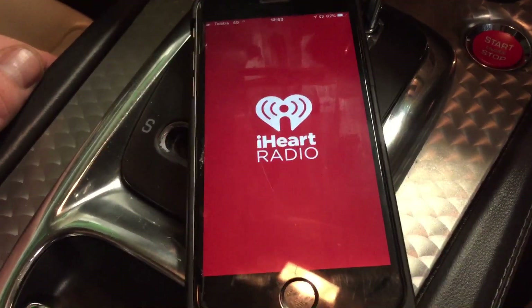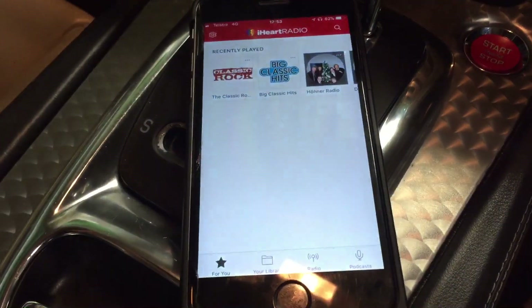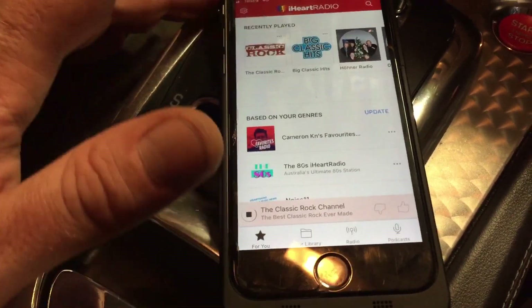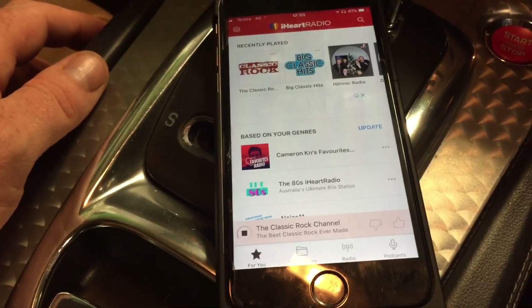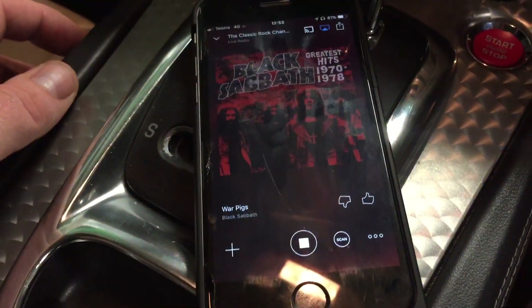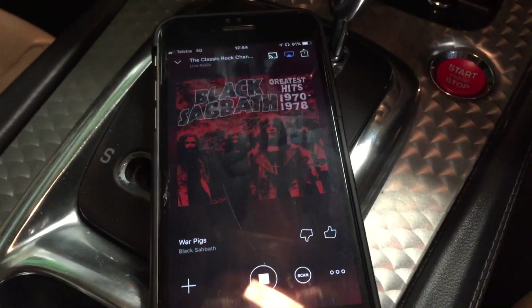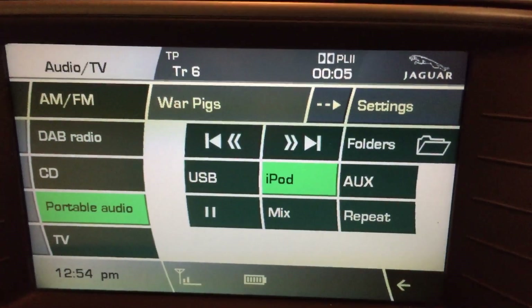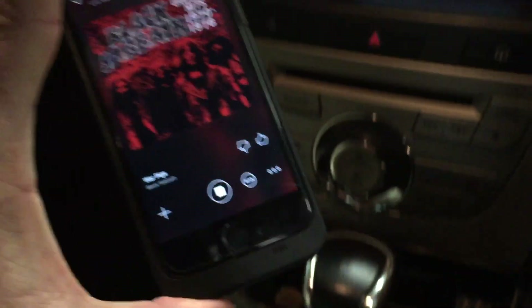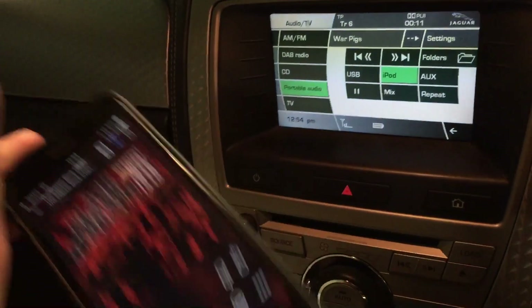You've also got things like Spotify or whatever. Let's pick this classic rock channel - yes, hello classic rock! Black Sabbath. And we can see on the screen here: War Pigs, Black Sabbath. Bluetooth, no wires.